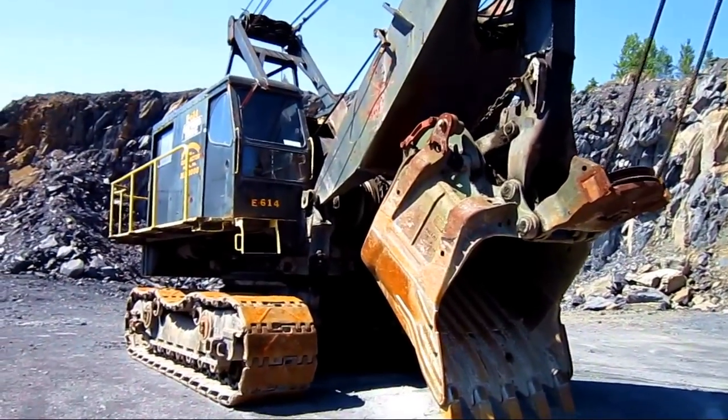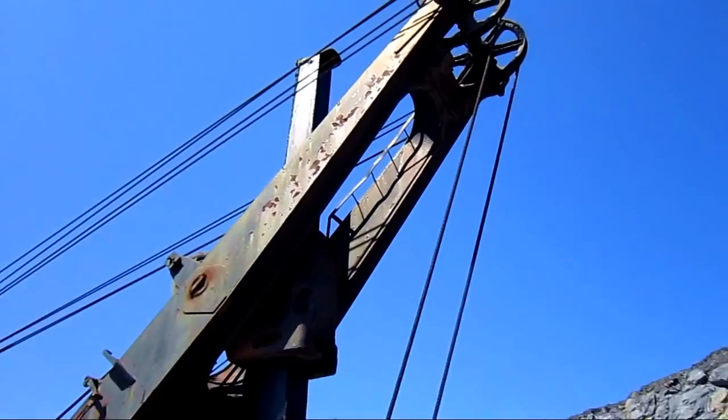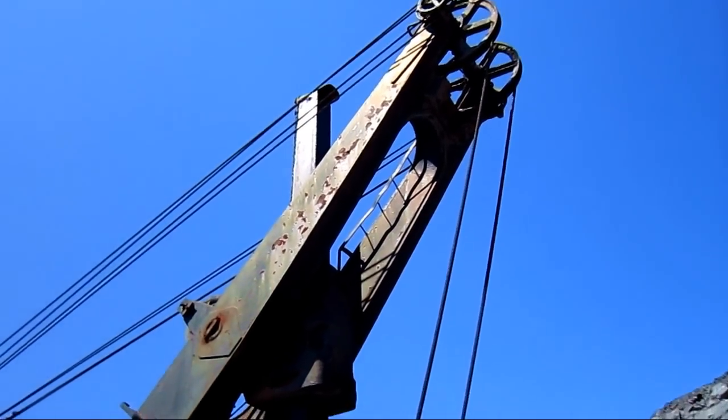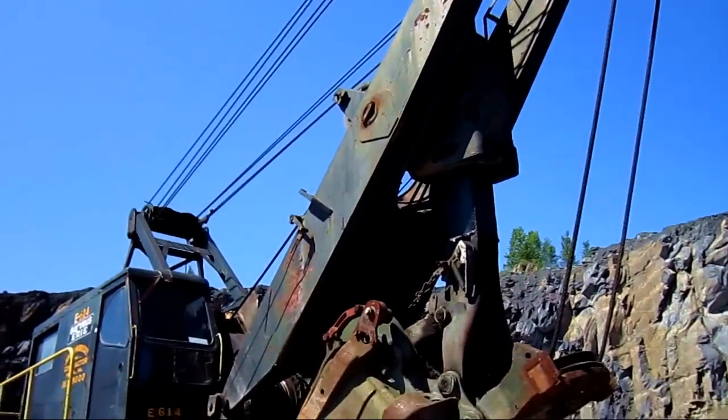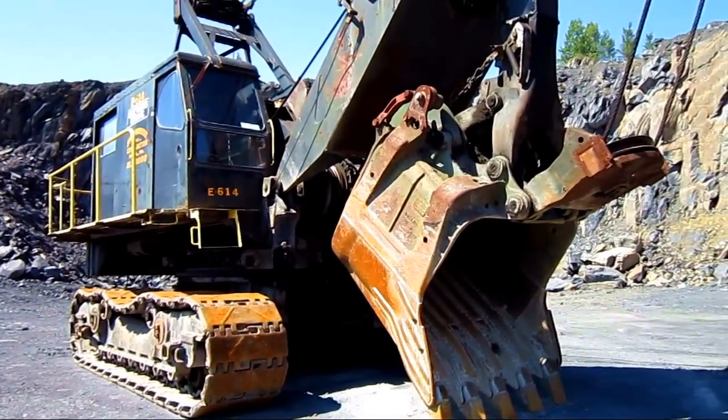In the standard shovel configuration that you see right here, an 88B was set up with a 28-foot boom standard. On the stripping shovel configuration, the 88B was set up with a 47-foot boom, and the bucket capacity was decreased by one cubic yard.